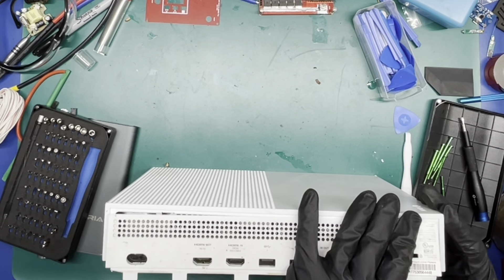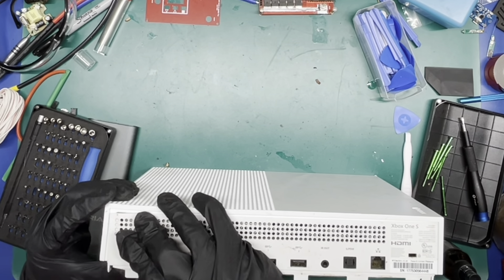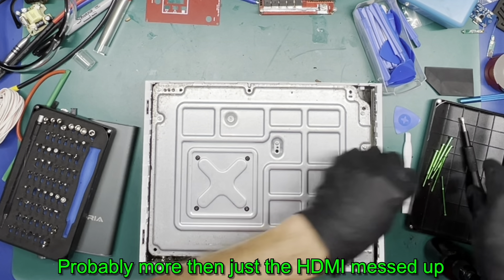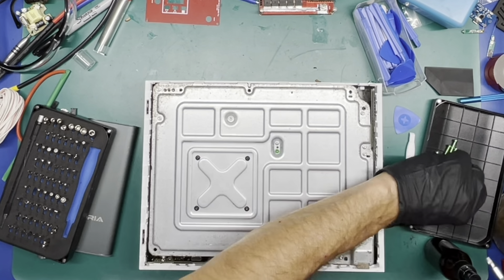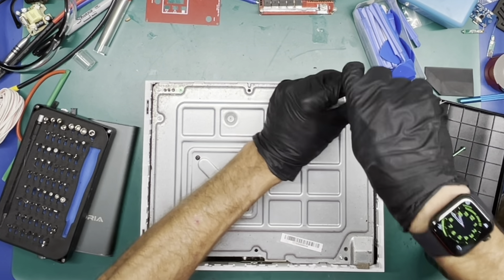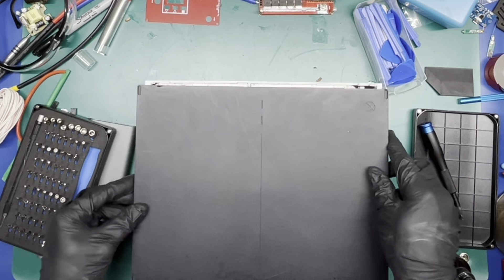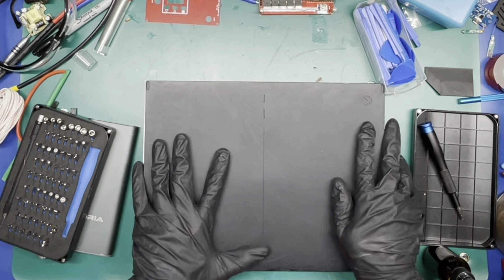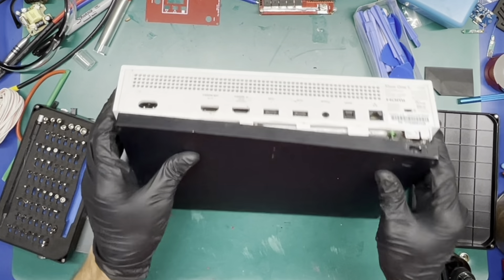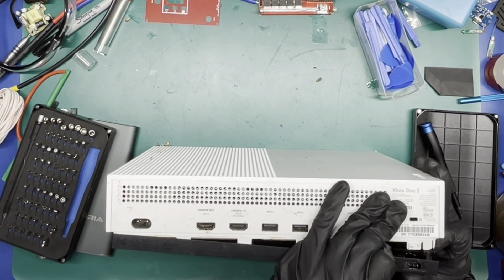This was going to be an HDMI repair but I don't even want to throw heat to this board — just too many possibilities of what-ifs. I'm trying not to move this around too much; I don't want anything falling out of it.